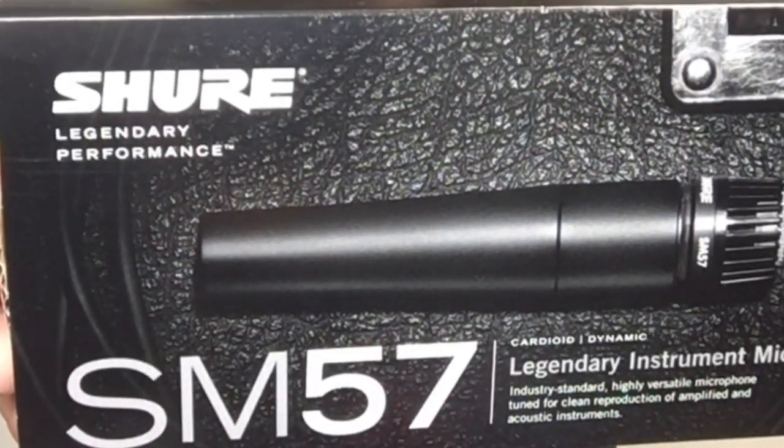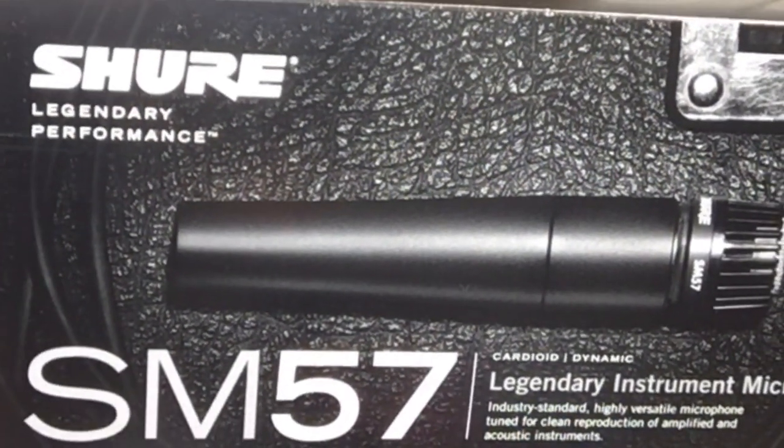The Shure SM57 dynamic mic — best dynamic microphone, the SM57, and that's coming up!